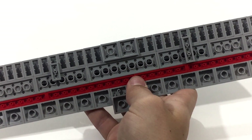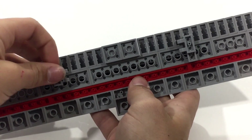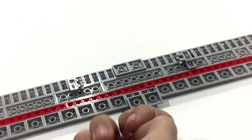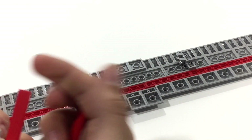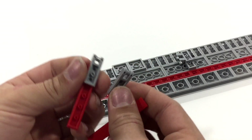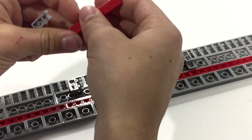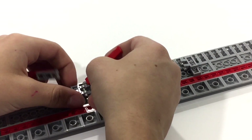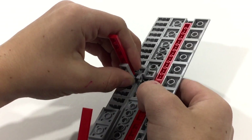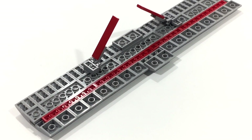The next thing you're going to want to do is bring in these little connectors — it's just a standard way of doing it. For the struts, you're going to use these red ones — they can be any color you want. This thing can be any color you want; I'm just doing red and gray because those are the colors I have. Stick them together on the bottom here, and then click these at the very front, one on each side. You'll end up with something that looks a lot like that.